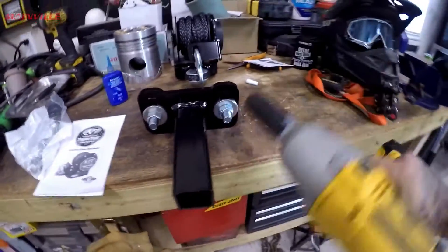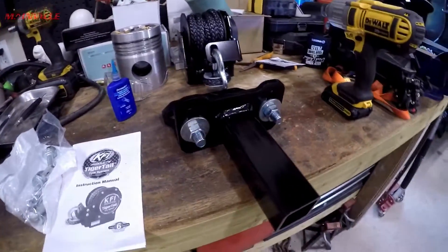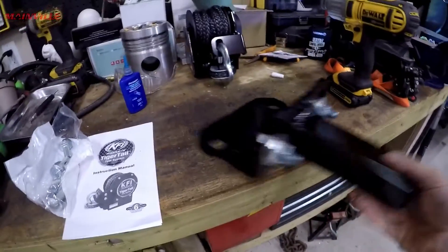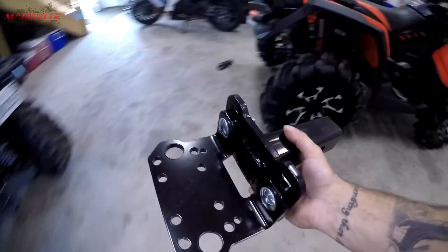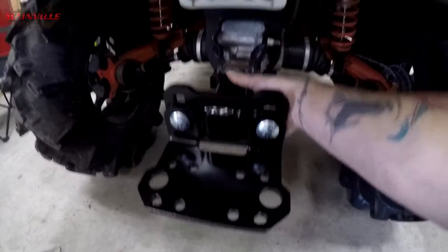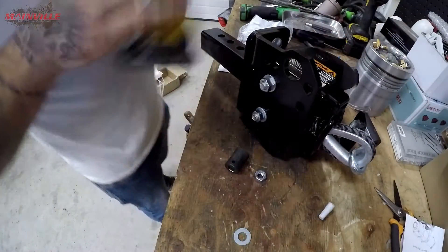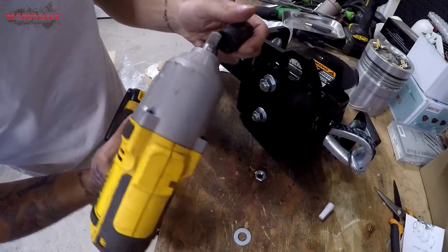That should do it. Seems fair? Not bad. Three-quarters for these bolts.